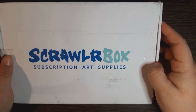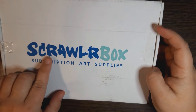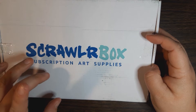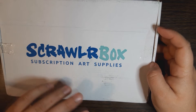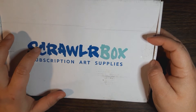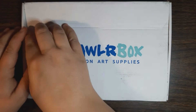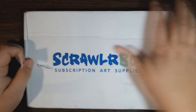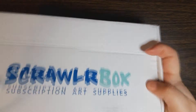Okay, this time we're doing a ScrawlrBox unboxing. I've already gotten a few of these — I think only one has been from my actual subscription, the rest I had to go back and buy. This should be October's box, at least I think it is, because I think December's is still on its way. I just got this in the mail today and I'm so excited.